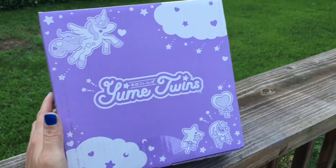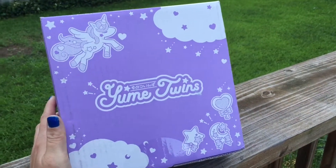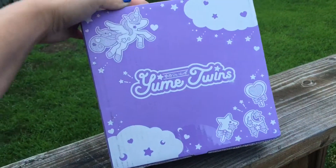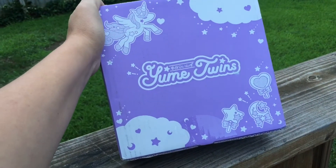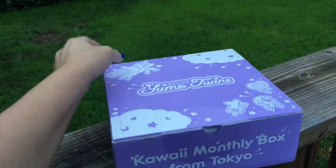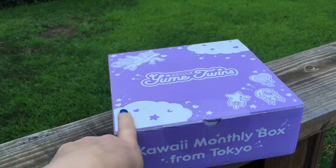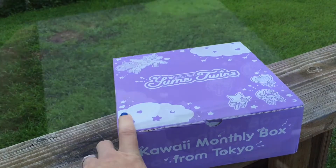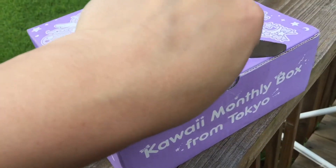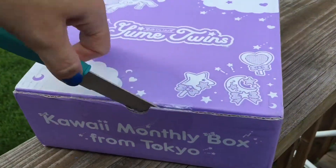Hey guys, we have a new box — it is Yume Twins! I decided to try this box out and see how it goes. This is our very first box and I believe this is the August box. It's a kawaii monthly box from Japan, so if you're interested in getting this box, I'll leave all the pricing details down below. I'm just going to cut it open.